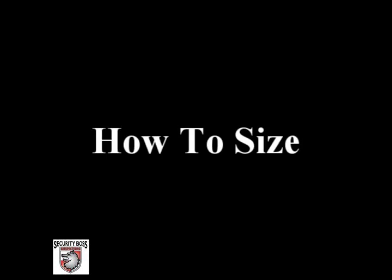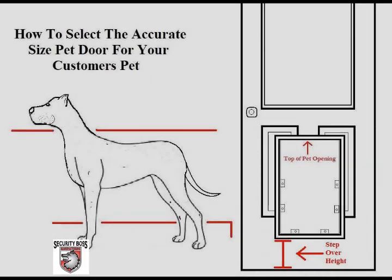When sizing a customer's pet for their pet door, you will need to measure the tallest pet that will be using the door from the floor to the tip of his or her shoulders.